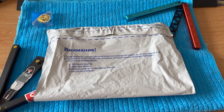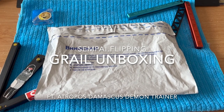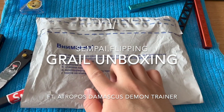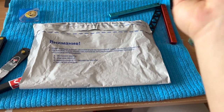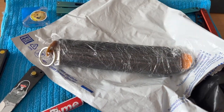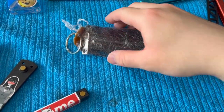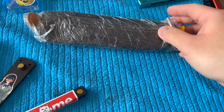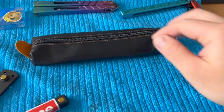Really excited — today we're going to do some balisong unboxing. As you can see, it's a package from Russia. Let's open this up and see what we have here.